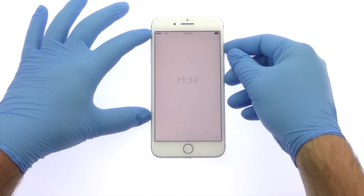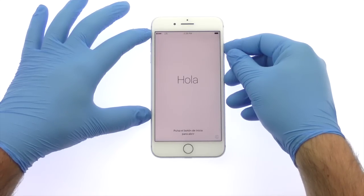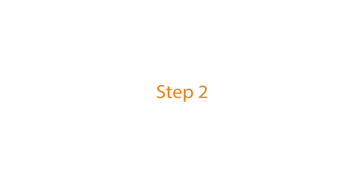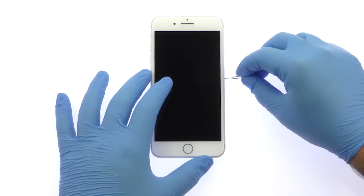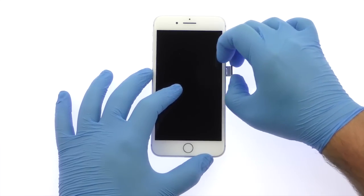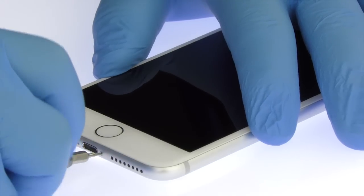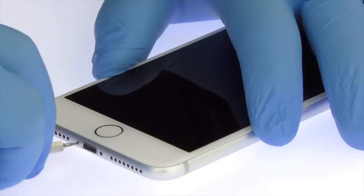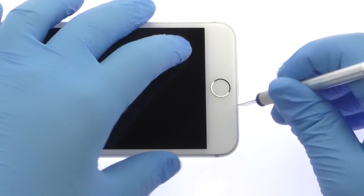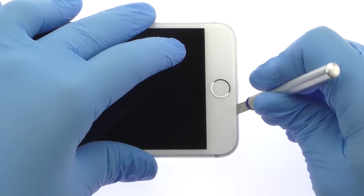Power down your Apple iPhone 7 Plus Smartphone. Eject the Nano SIM Card Tray. Remove the two bottom 3.4mm Pentalobe Screws located next to the Lightning Connector. Use the Precision Knife to create enough space to insert a Triangle Opening Tool.